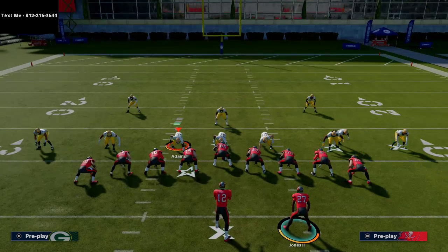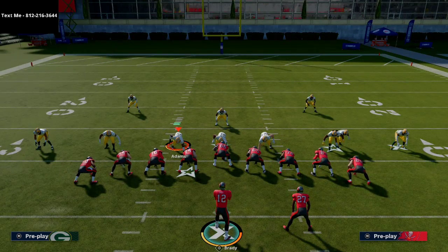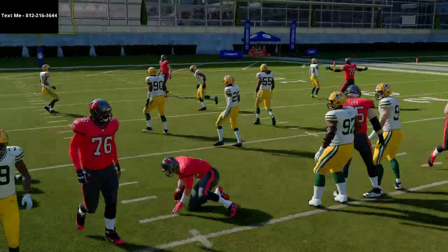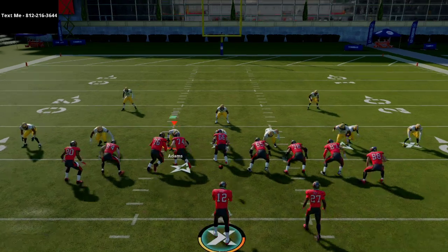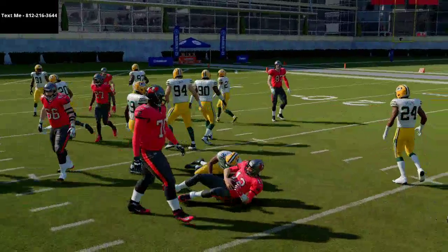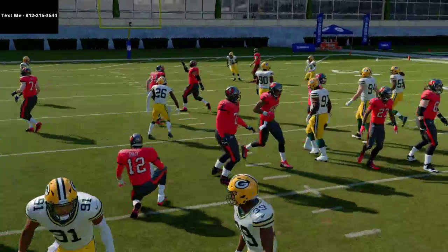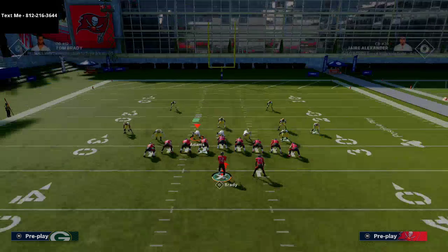In the red zone, especially without fast break, you just let the computer glide you forward. This is like an instant three to five yards pretty much against any defense. You'll get that block from the running back almost every time and consistently move the ball forward. You can also playmaker this run in different directions.